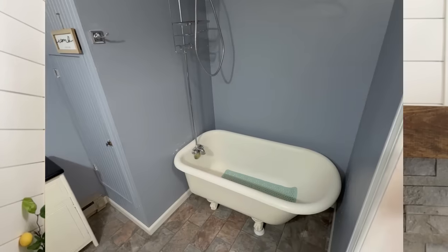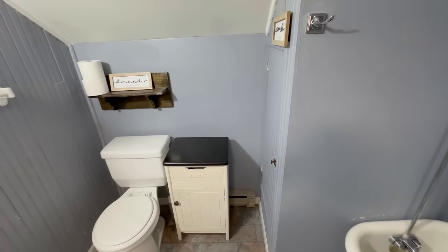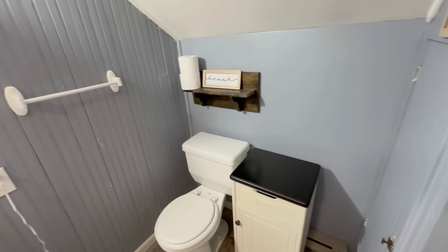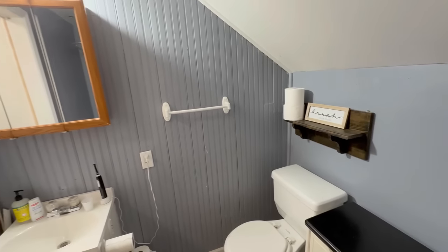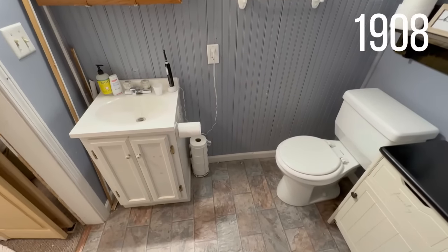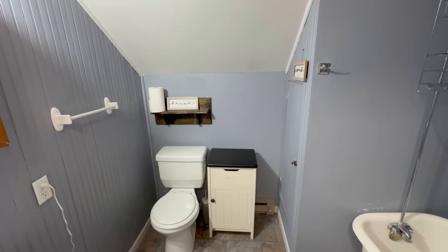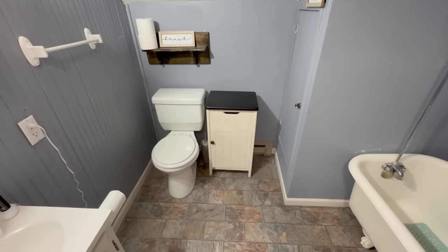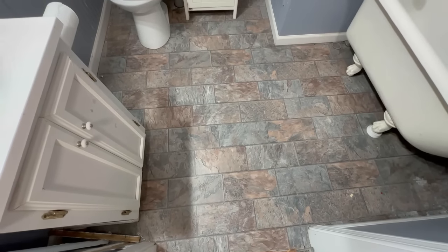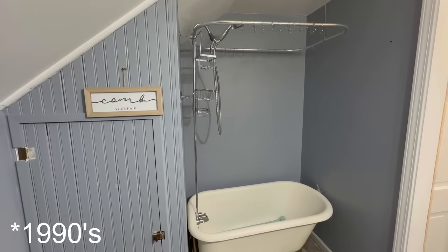First let me give you a tour of our upstairs bathroom and then we'll get started on the demo. I want to give you some commentary as we look around at the history of our home. It's actually built in 1908 — it is an old, old home at this point, 116 years old. We believe this upstairs was finished back in the 1950s and probably got an update in the 1980s, so this thing is definitely needing updated again.